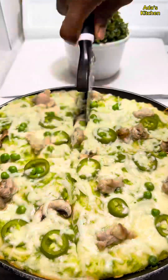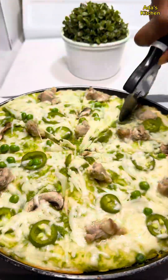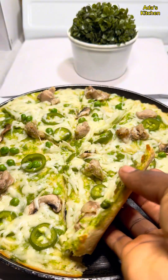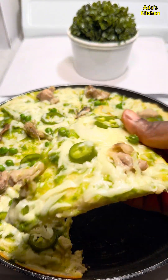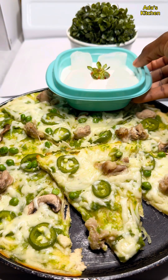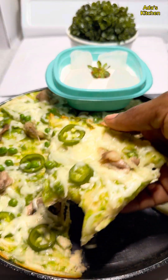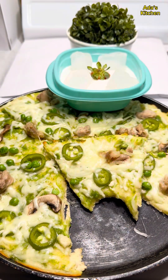Our pizza is ready! This was so easy to make and it came out so delicious — everybody enjoyed it, we finished it in one sitting. Is this something you're going to try out? Let me know in the comment section. I also have a video on how to make yogurt at home from scratch on my channel — check that out. Thanks for stopping by and I'll see you in my next video, bye!